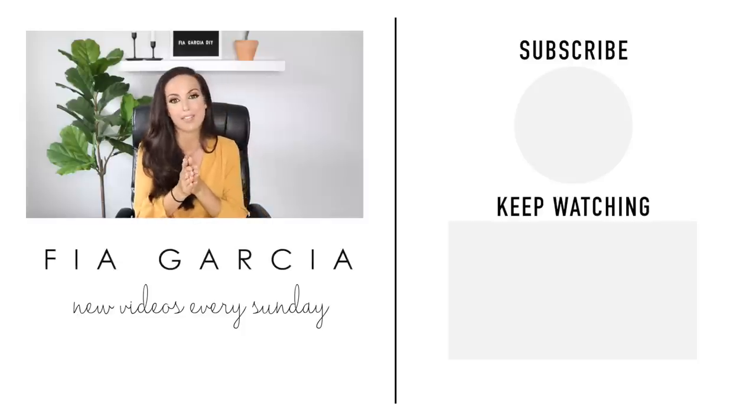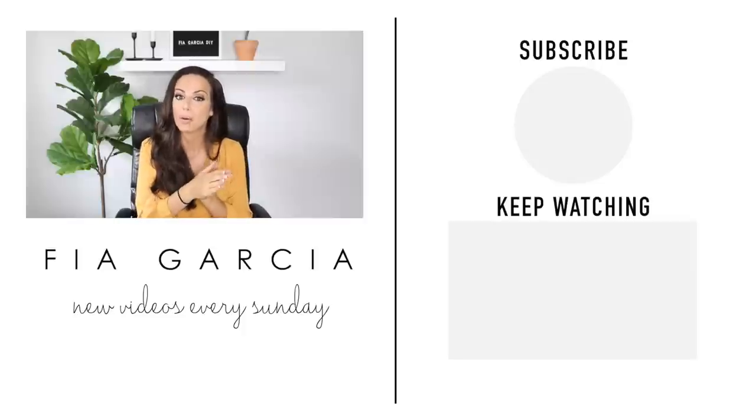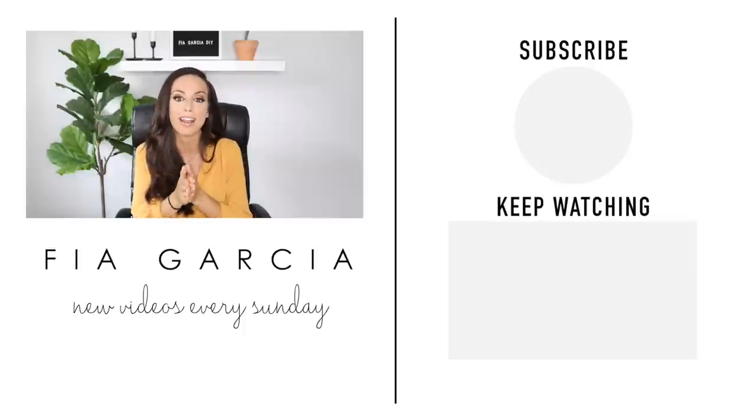I hope you guys liked this video! If you did, please give it a thumbs up and hit the subscribe button because I post home decor and DIY content every single week. I hope I see you guys next Sunday — bye!